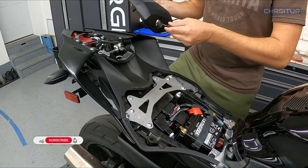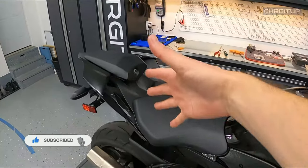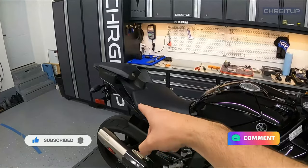Last steps here — literally just putting back the seats. And that's it, just that simple. Everything is back on. Hope you guys enjoyed this video. Hit that like button if you haven't already. Thanks for watching guys, see you in the next one.